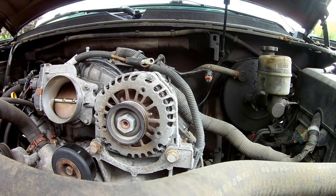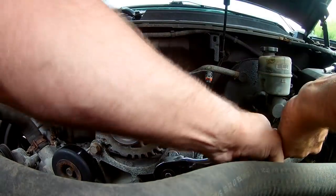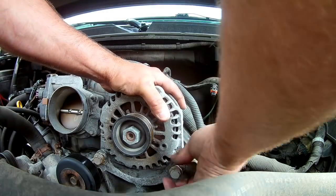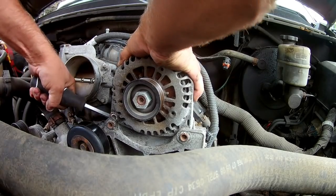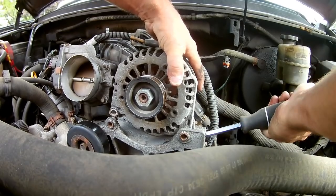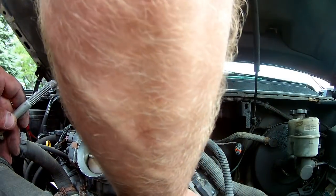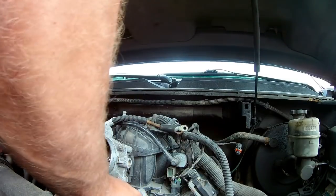Use that same 15 millimeter socket and remove these two bolts right here. You can just pry this up — already started a bit — just nice and easy and it'll work itself out. I'm going to put these bolts back in here so they don't get lost.